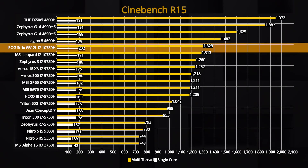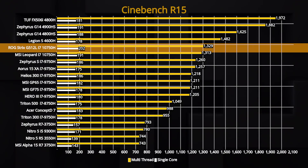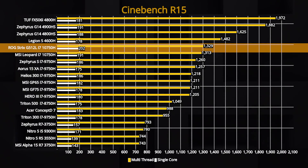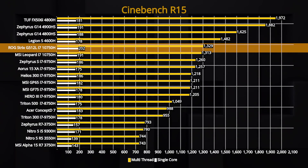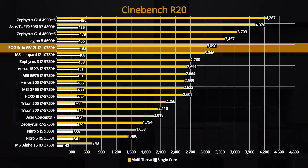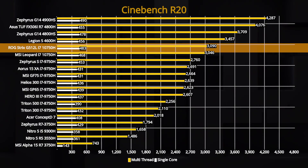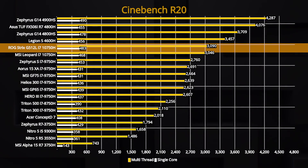Sekarang kita bahas untuk bagian keperluan produktivitasnya. Pertama, kita ke Cinebench R15. Kita cuma ada perbandingan saat ini dengan MSI Leopard — skornya kurang lebih sama. Tapi dibandingkan multi-thread-nya, masih kalah jauh dengan AMD yang cuma 4600H misalnya. Untuk single core-nya, Intel masih memimpin. Hasil ini juga bisa kita lihat di R20 dan masih konsisten. Skor untuk i7-10750H ini masih kurang lebih sama, perbedaannya tidak terlalu jauh, tapi tentunya masih suatu perbaikan.